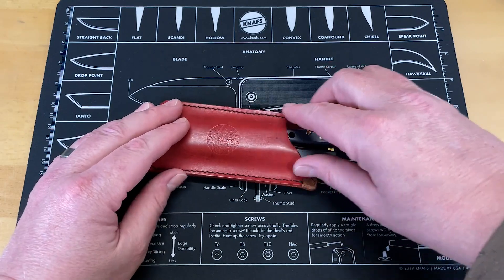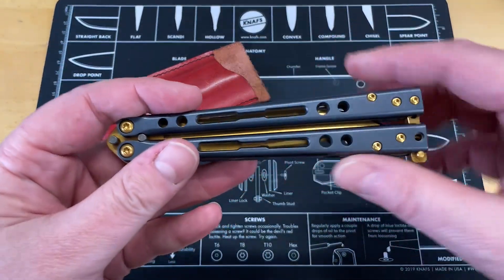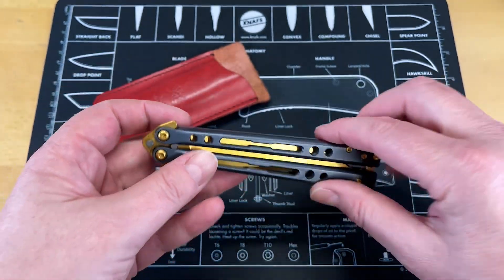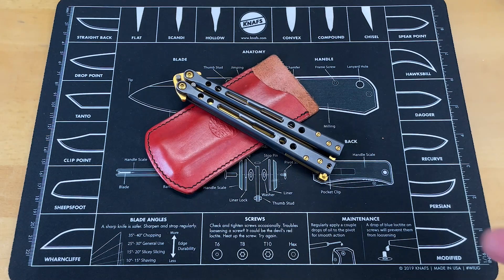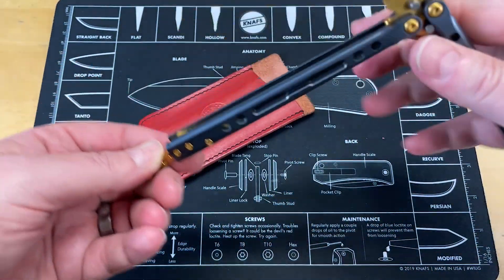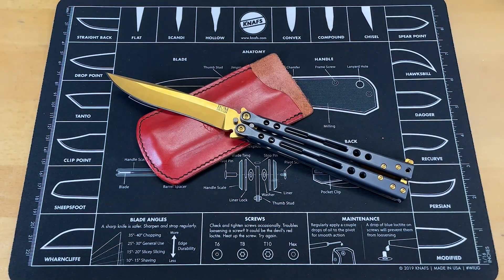I think it'd be fun. I do love this knife — I have since the day Tino showed it to me when he first got it. He was like a little kid with a new Christmas present. So there you go — there is the Jerry Ohm Spectre Elite butterfly knife, the balisong.